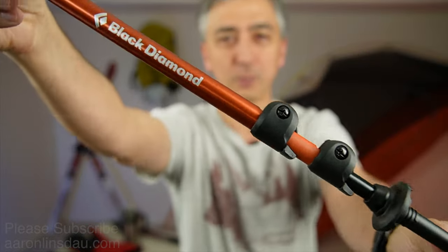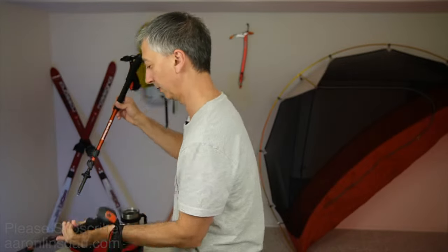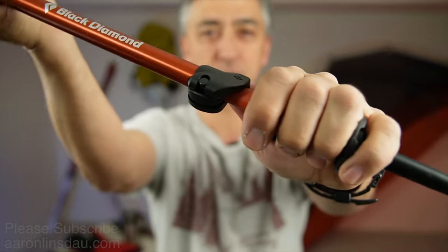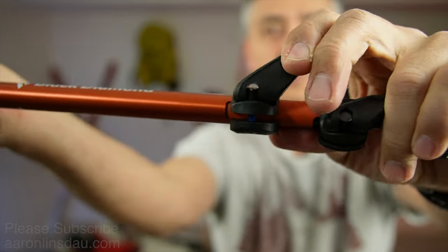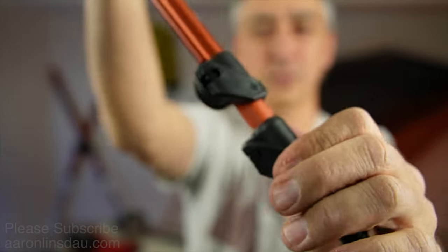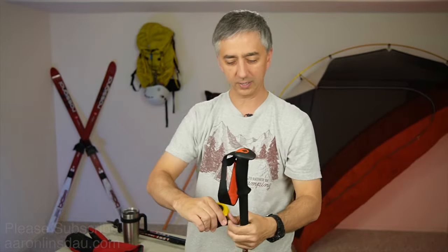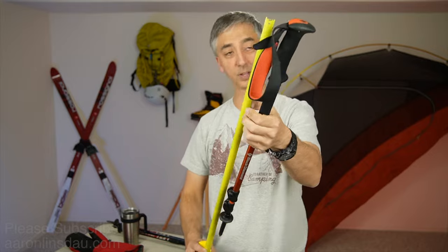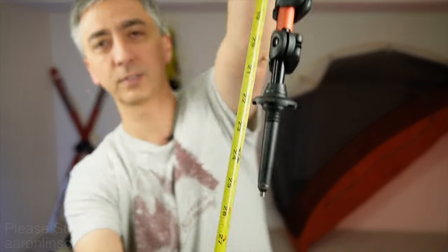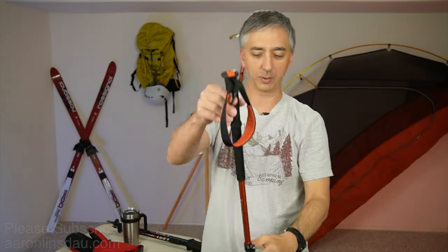These Black Diamond trekking poles are quite nice. They've got this flick lock design — these are telescoping poles. These poles are great for travel because they shrink down to about 25 inches, which is about 64 centimeters, give or take.